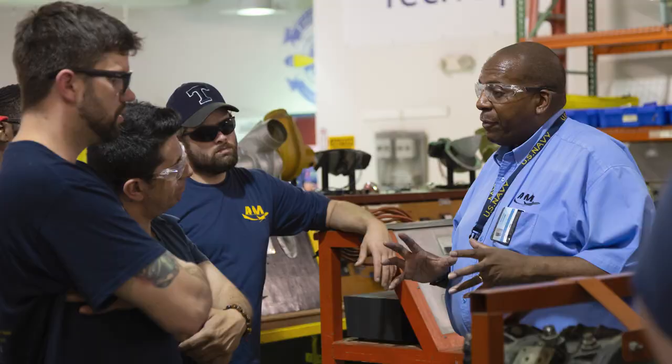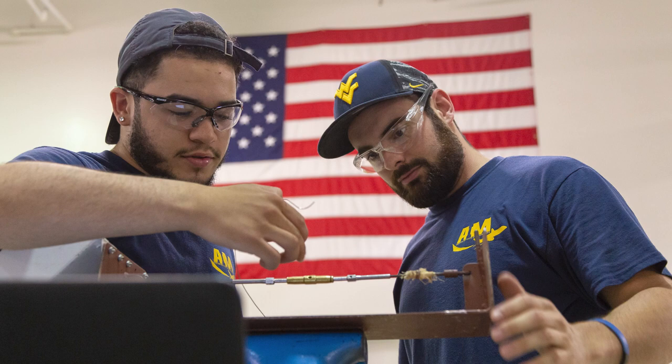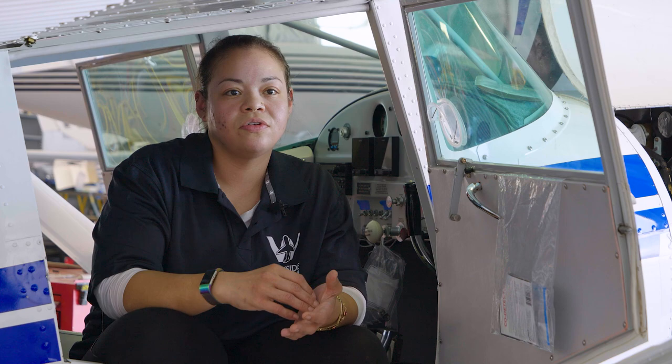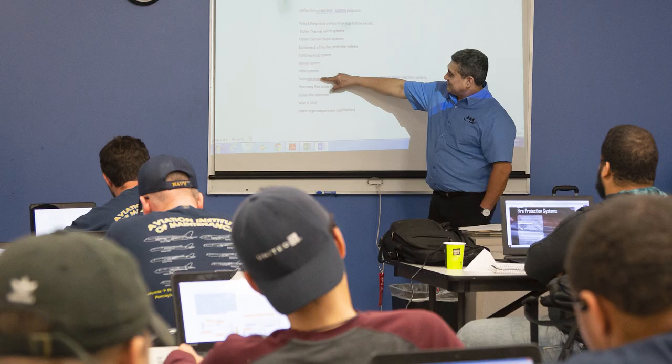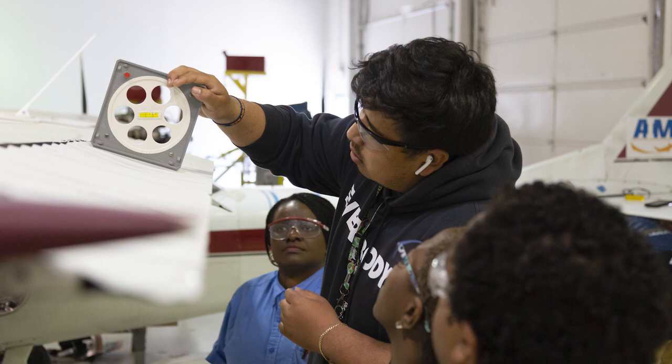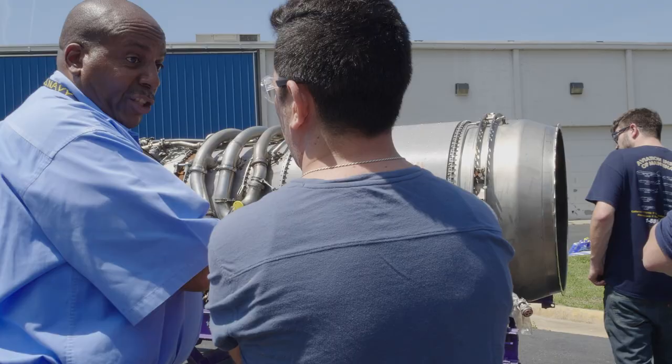AIM prepares you by giving you the tools, but you have to prepare yourself. I took the time to actually go through each thing and make sure I understood everything — I understood why that was the right answer, not just this is the answer. Going to AIM is faster if you want to get into it. Actually going to school teaches you everything you need to know, and you actually know what you're getting into. And it prepares you for that huge test.